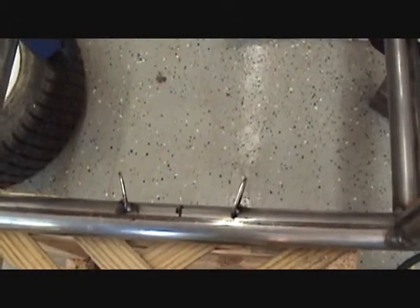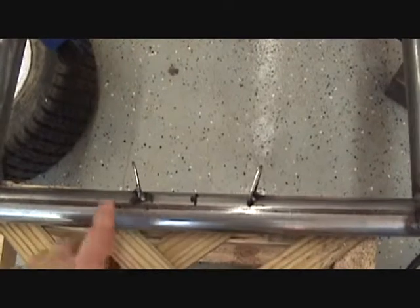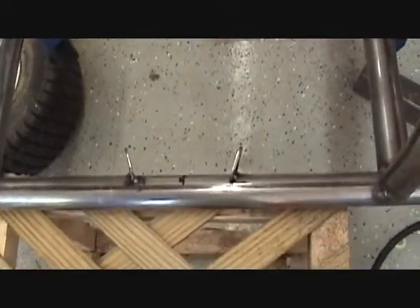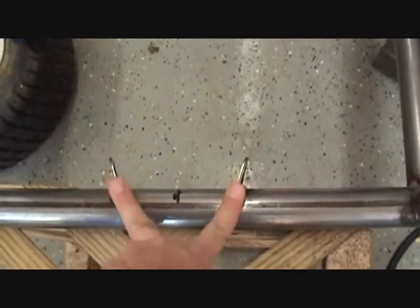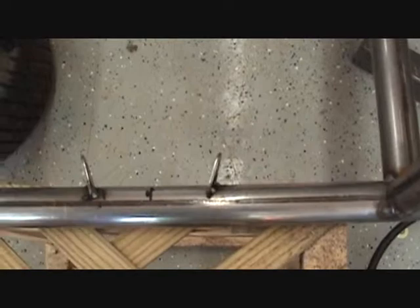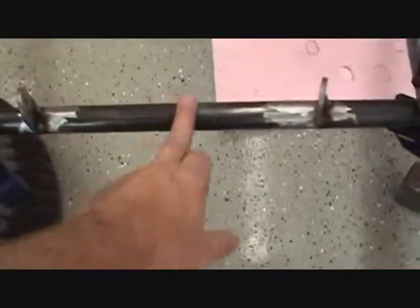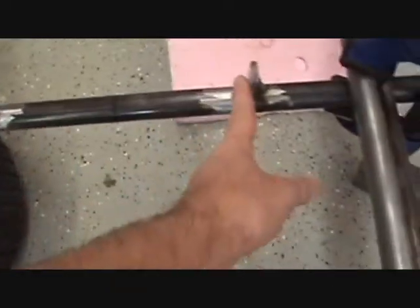Hey, just a status report on the go-kart project. I've started working on the four-link suspension for the front suspension. I've put my anchors here for two of the four links on the front frame. This is the front axle here, and I've got an anchor point here for the heim joints.